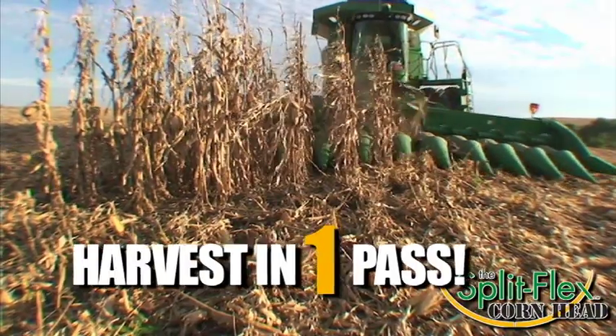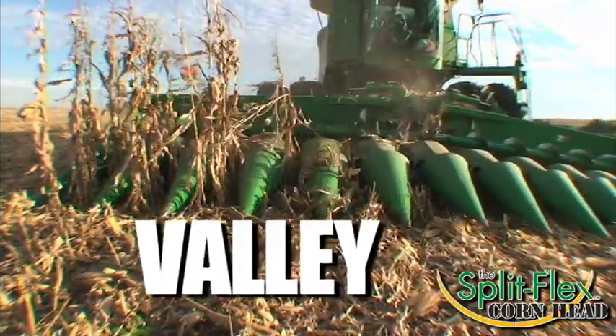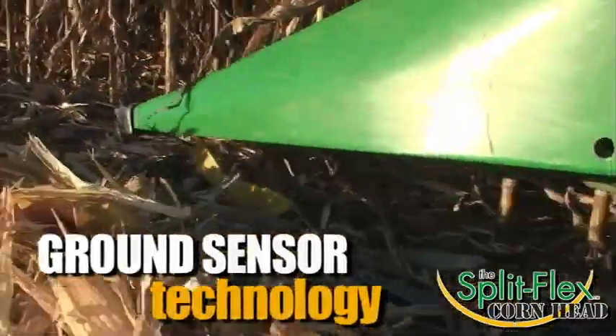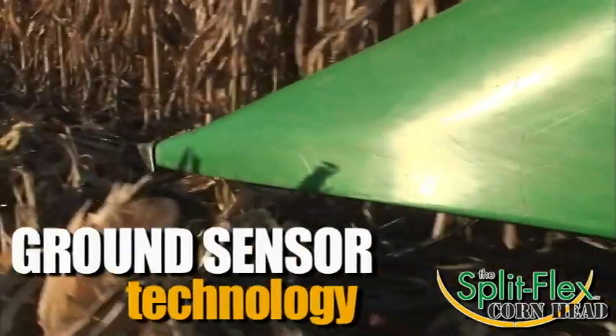It is engineered to harvest in one pass, regardless if you are on the crown or in the valley of the terrace. This is accomplished by its center flex or pivot design, complete with ground sensor technology that automatically adjusts each side of the head independently to follow the contours of the ground.